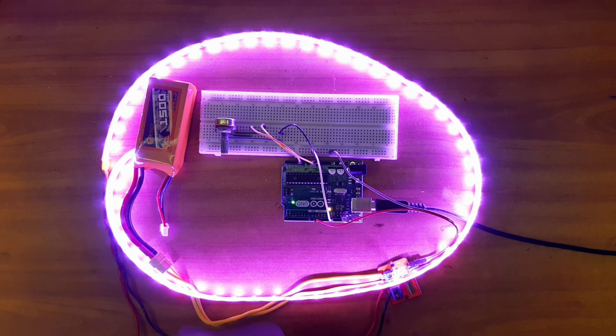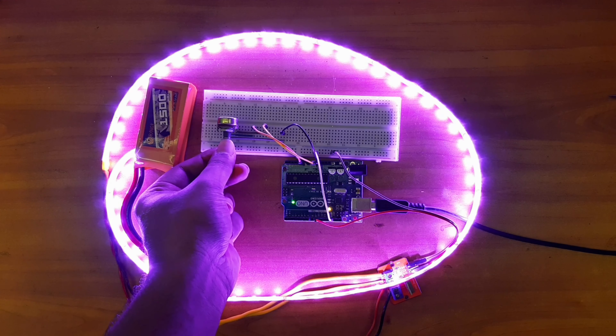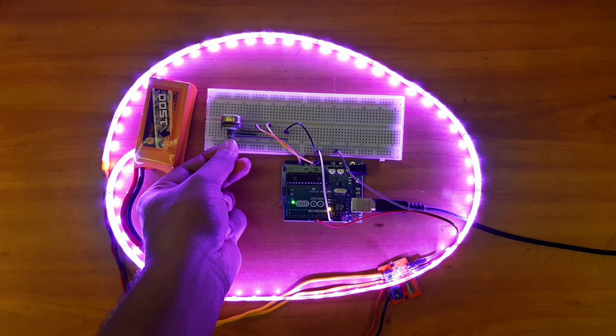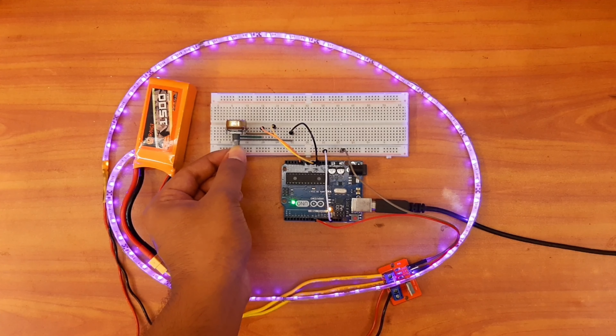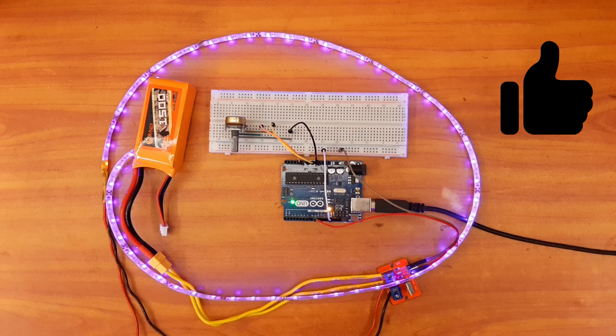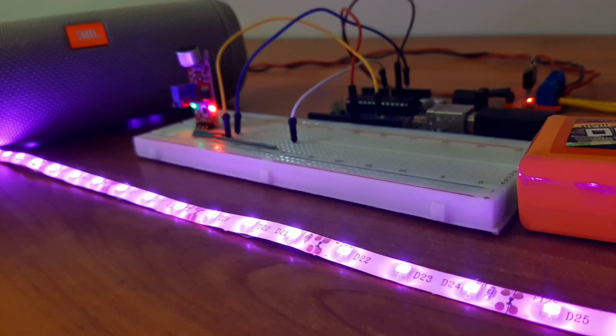Now I will gradually decrease the speed so that you can understand clearly. You can see it has decreased, and slowly the speed is coming down. You can now see it clearly. And finally I will turn it off — our project is successful.